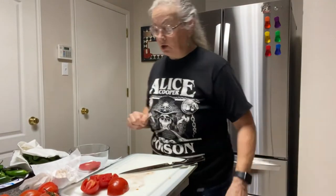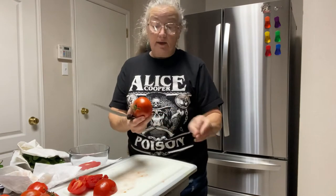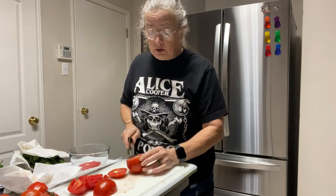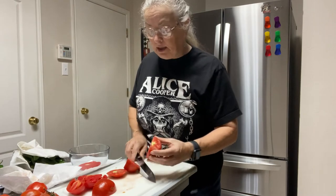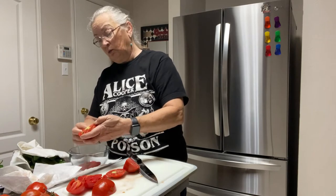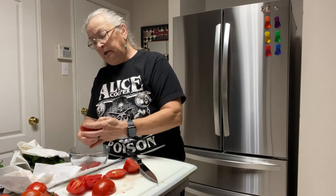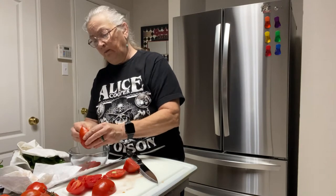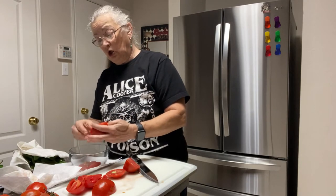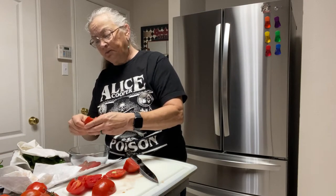I wanted to make sure you guys knew what I was doing so you could see this, and then I'll continue and get it done and come back and show you the rest of the recipe. Basically you take your tomatoes — these are fresh from the garden, but you could use store-bought. If you do, I'd say use the Romas because they're meatier and usually have a little bit better flavor.